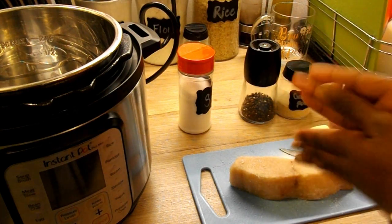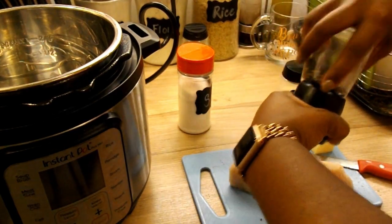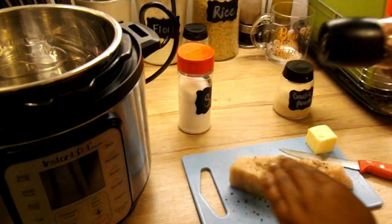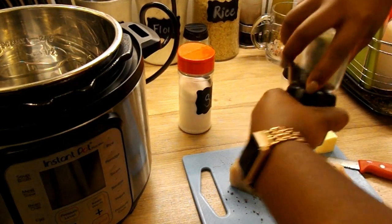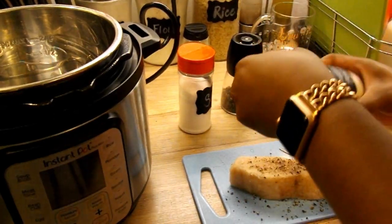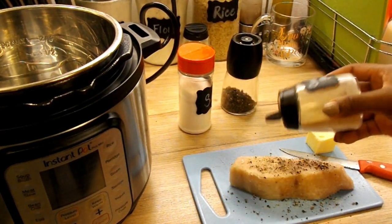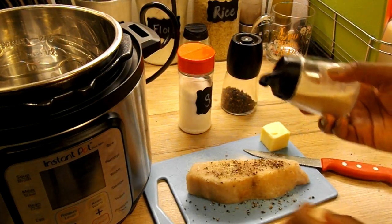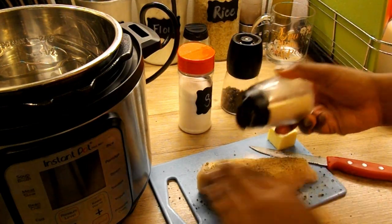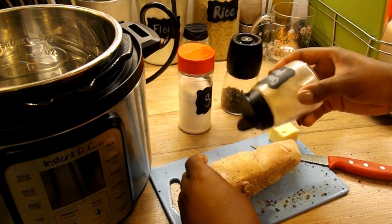It may seem like I'm using a lot of seasoning. It is a frozen piece of filet, and because it is frozen I really want that seasoning to get into the filet, so over-seasoning is going to be my friend here. I'm just using salt, pepper, and garlic powder.